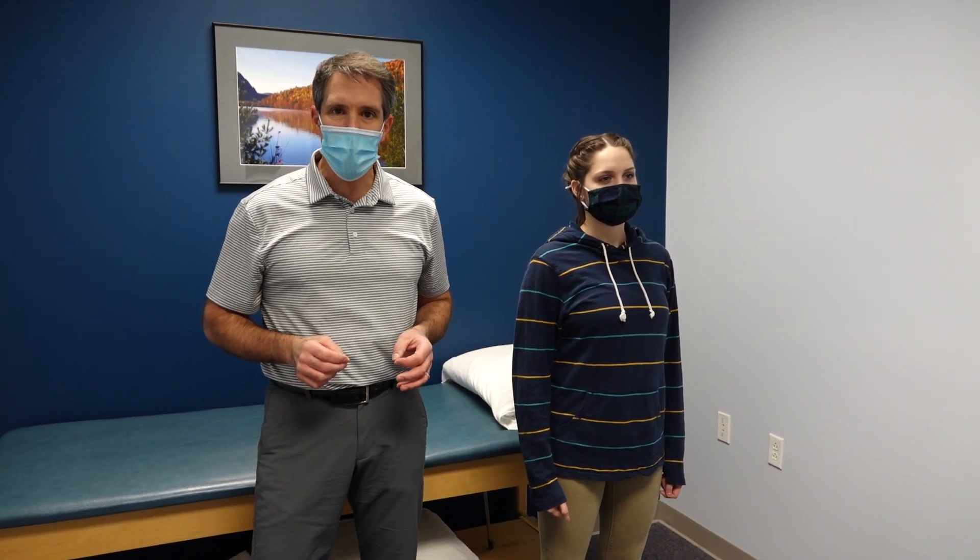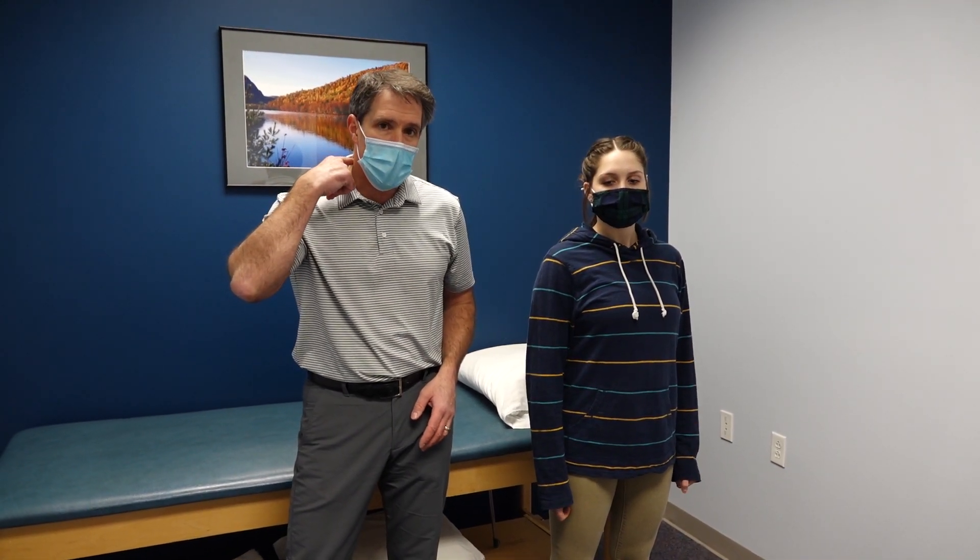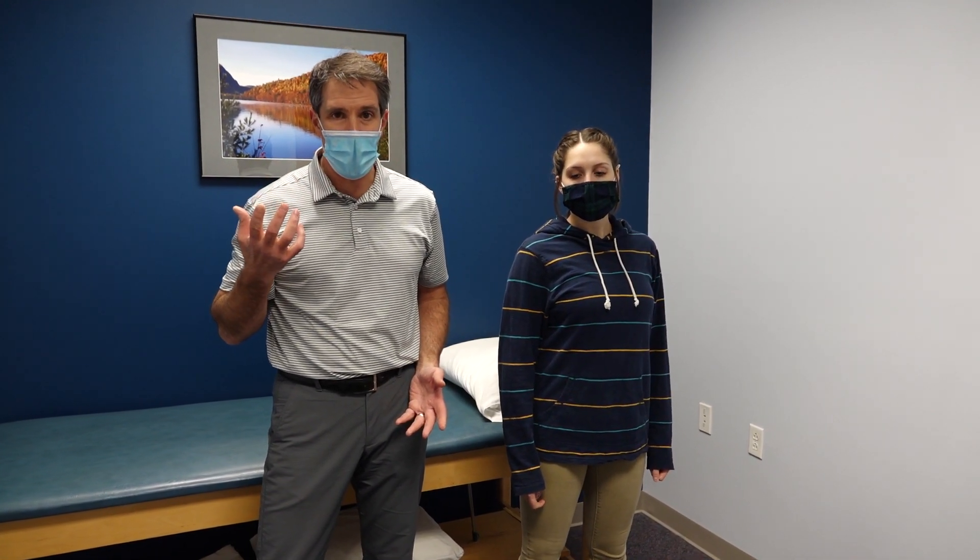Hello everyone, this is Paul from OrthoEvalPal. Today I want to talk about the Bacotti sign. This is similar to the shoulder abduction sign. The reason we do this test is to identify if somebody has some nerve root compression, usually from a herniated disc.